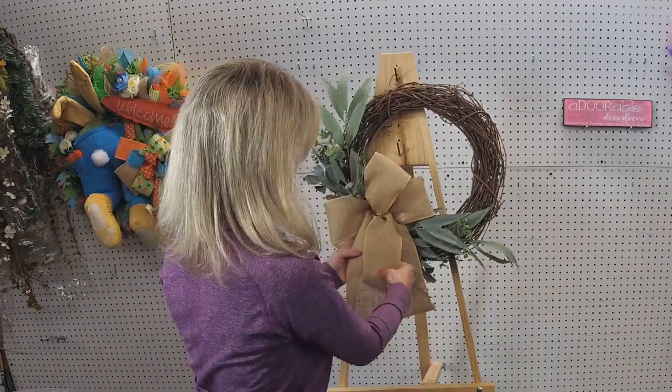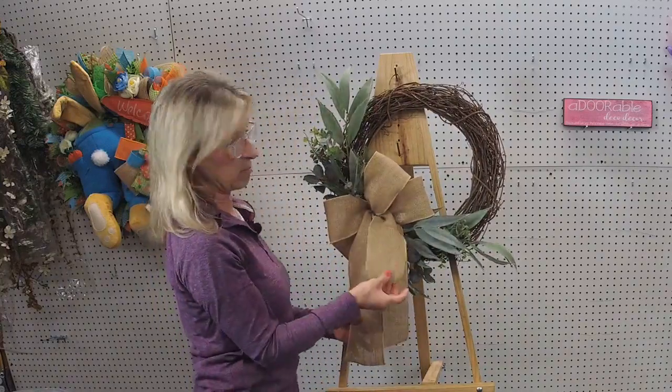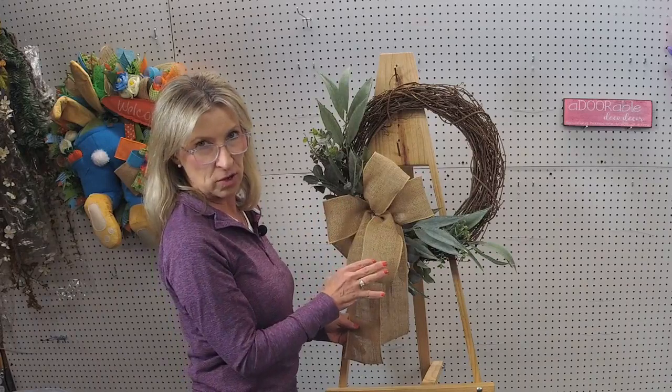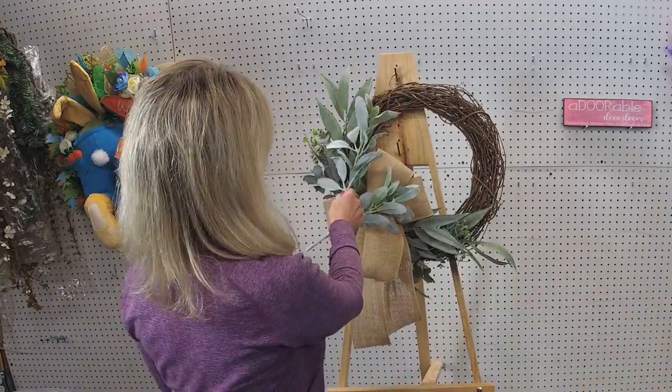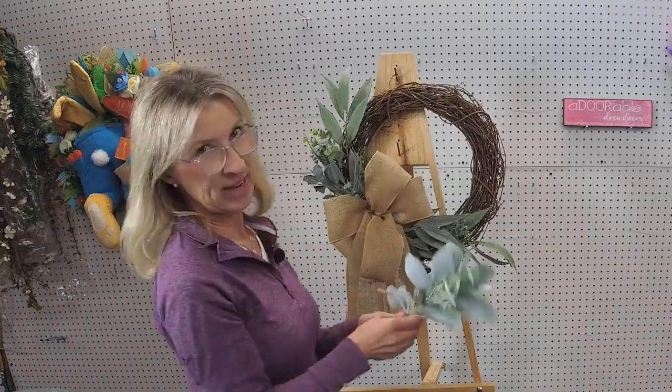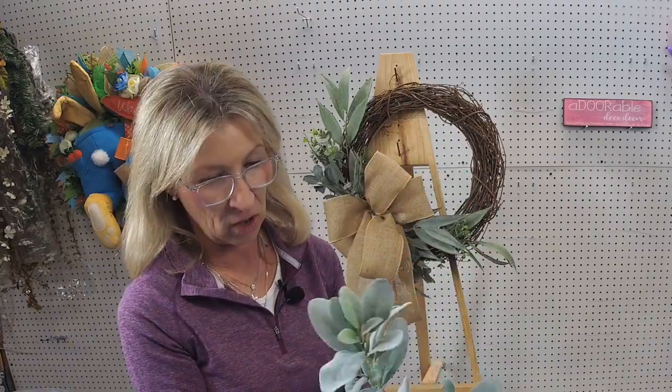I do have three tails here — thinking that might add just a little bit of interest. This bow is kind of plain, but that's okay. So I'm going to go ahead and add the lamb's ear next — I probably won't add all of it, we'll come back and add a little bit more later. It's going to be a lot easier to add the lavender because it's going to be real thin stems, while these are a little bit more thick.